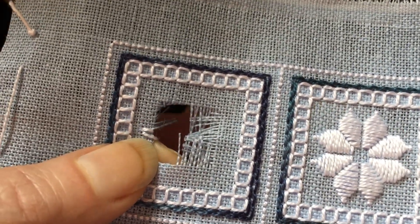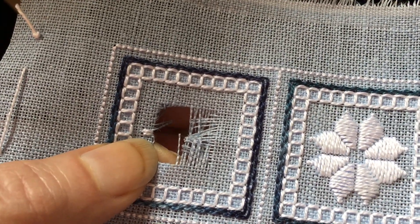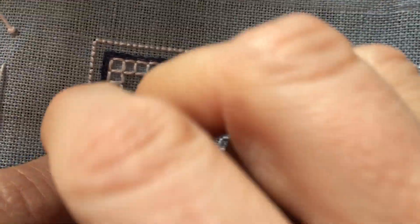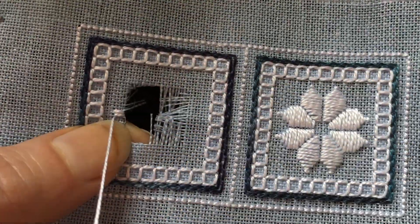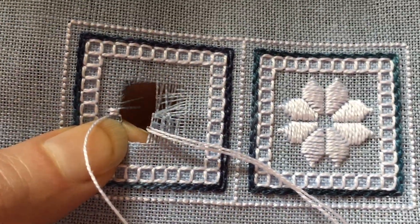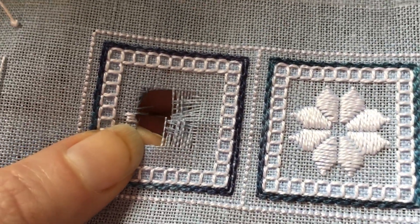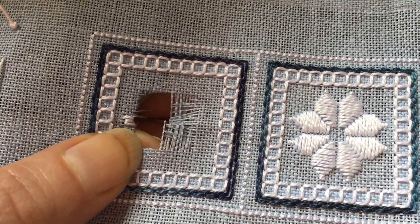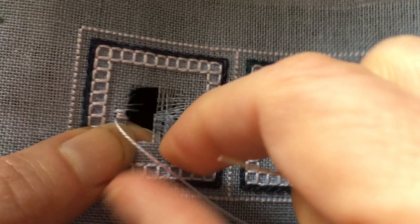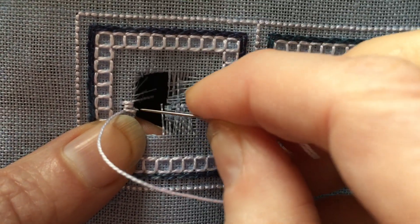For this particular piece I'm using a 32 count fabric, which means that the fabric has 32 threads per inch, and the thread I'm using for my overcast stitch is a number eight pearl cotton. Because you want to make sure that those threads on the back are secure, this stitch is quite tight — it's almost a pulled stitch.